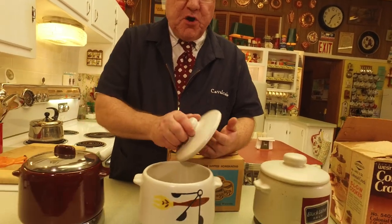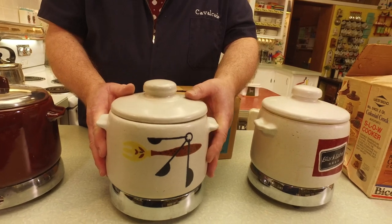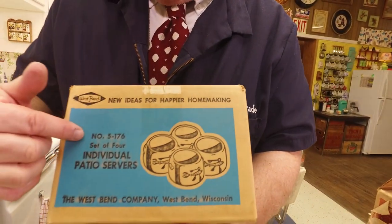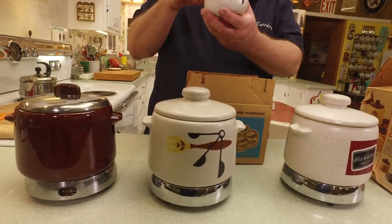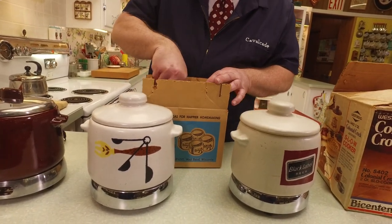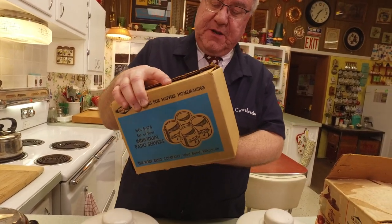It was an all-clay design, which is very nice, and you still see these around. There were also accessories that went with this. Check this out: 'New ideas for happier homemaking' — this is a set of four individual patio servers. The idea is you make baked beans or whatever in the big pot for a barbecue, and these little matching servers let everyone have their own individual serving of the beans in their own little crock. It's an accessory you could buy separately, and I jumped for joy when I found this set.